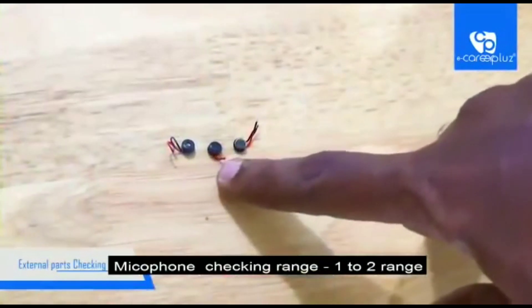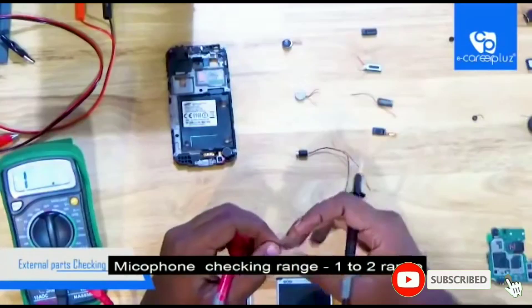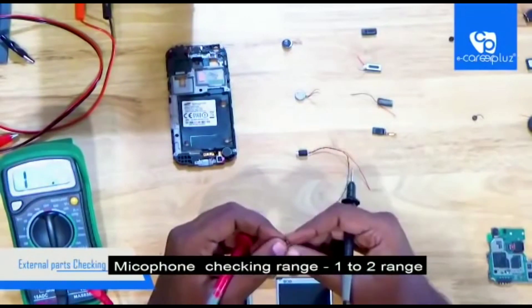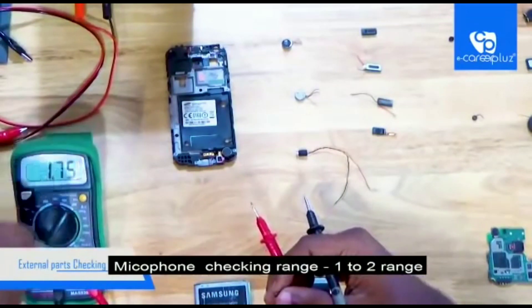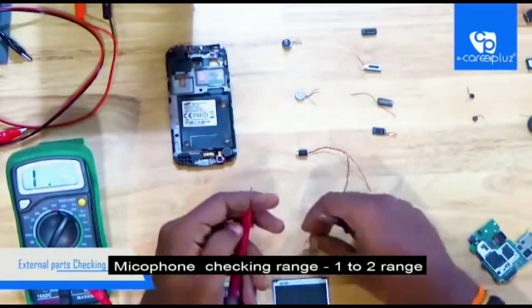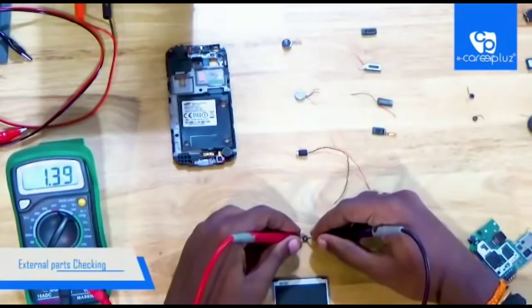Next I am going to check the mic. These mics are called analog mics or wired mics — these are old model mics used in keypad phones. To check these types of mics, set the multimeter to 20K ohm. In that range the mic reading should be 1 to 2. This mic has a reading of 1.39, so we have completed checking the mic.